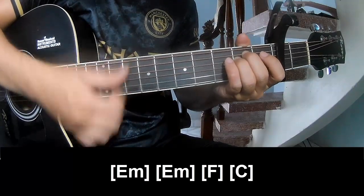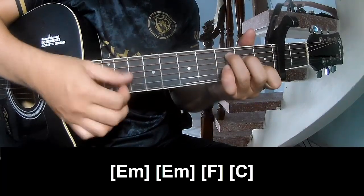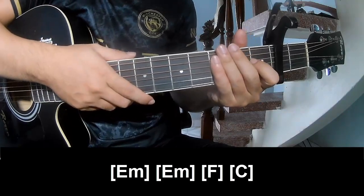F, and C. As the hits, strumming is the same way for the verse.